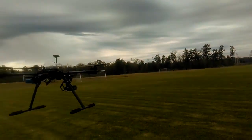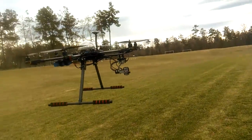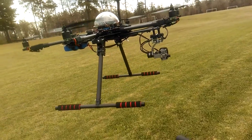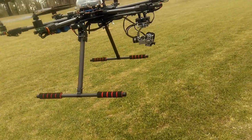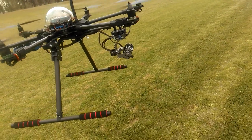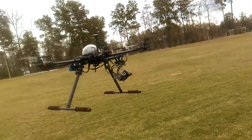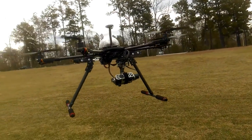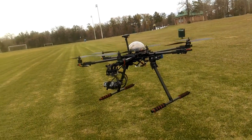Got the gimbal set up now for the tilt on my auxiliary channel two. There's position one, position two, position three. Couldn't get it to tilt all the way down but this is good enough. Gives you a whole different way of recording.